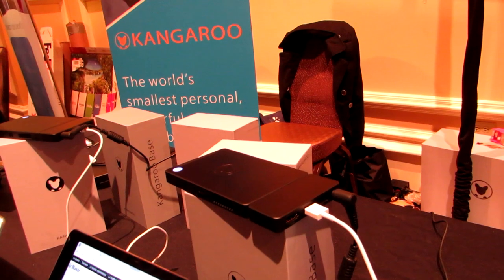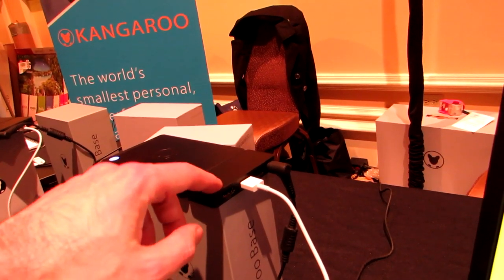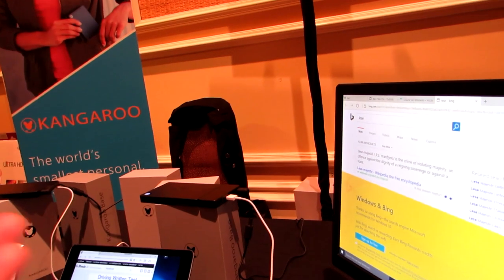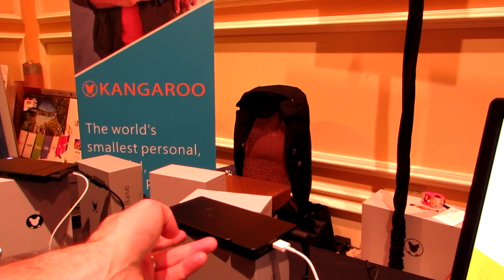It has an Intel Atom Cherry Trail processor, 2GB of RAM, 32GB of storage, and a little docking station that lets you add HDMI, USB 2.0 and USB 3.0 ports, and then you can connect it to a monitor, or disconnect it and carry it with you and use it on the go. It's also got an SD card slot and a micro USB port.